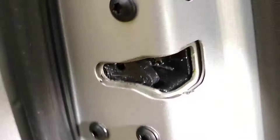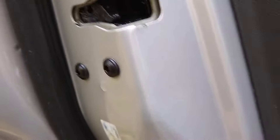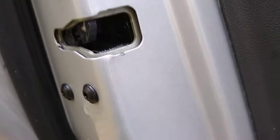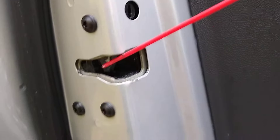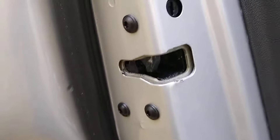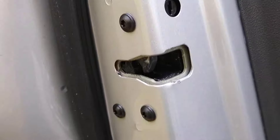We're supposed to spray something like white lithium grease in there, but I don't have it at the moment, so I just used WD-40. Take a screwdriver, push that latch down, put the spray bottle in there, and spray that switch really well.